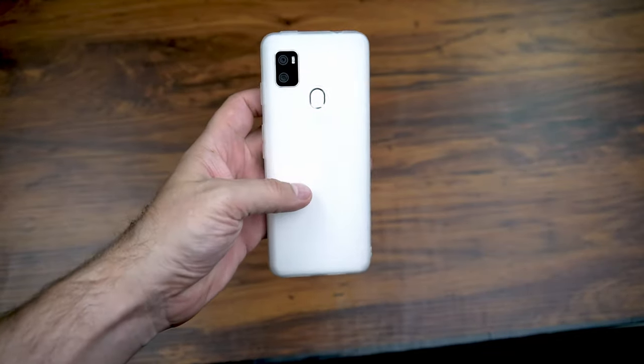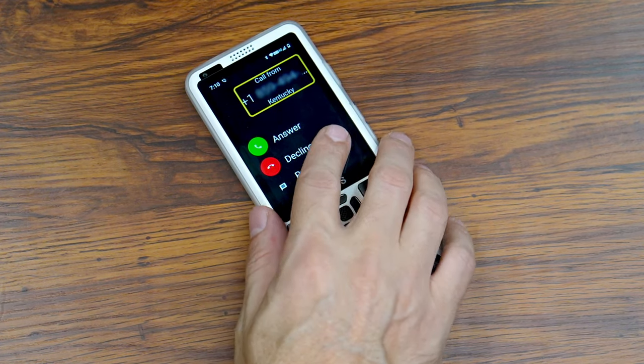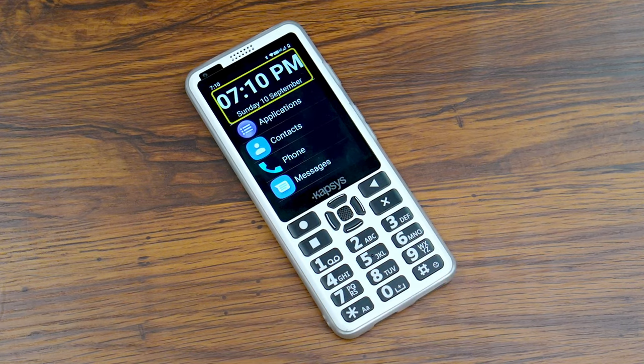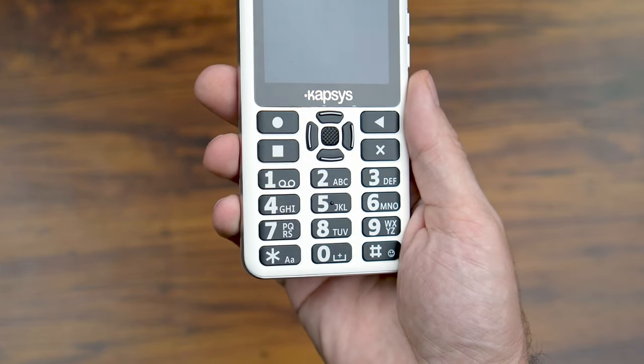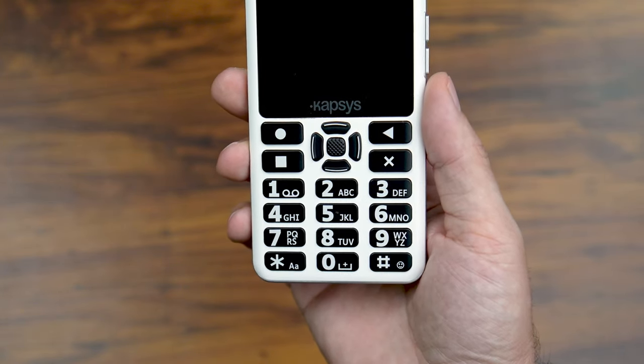Let's take a look at hardware and then we'll focus on software. The SmartVision 3 is a good looking phone, but I might just be saying that because white is my favorite color. The white and black is a very smart design choice for an accessible phone for the blind and visually impaired, because it really doesn't get much more high contrast than that, especially when it comes to the buttons. The black buttons against the white background makes them much easier to see with low vision, and they've also added a lot of tactile elements to these buttons.